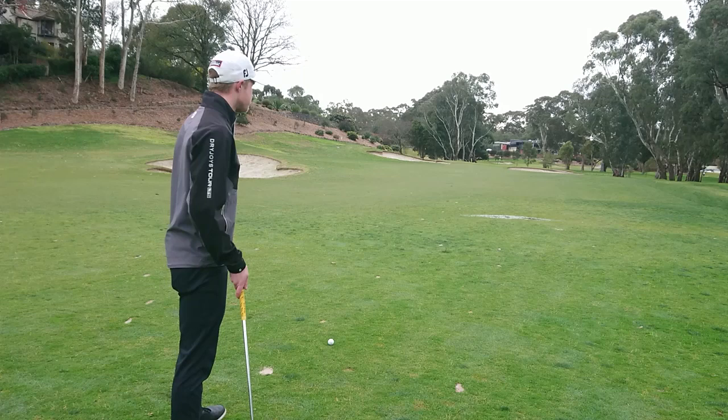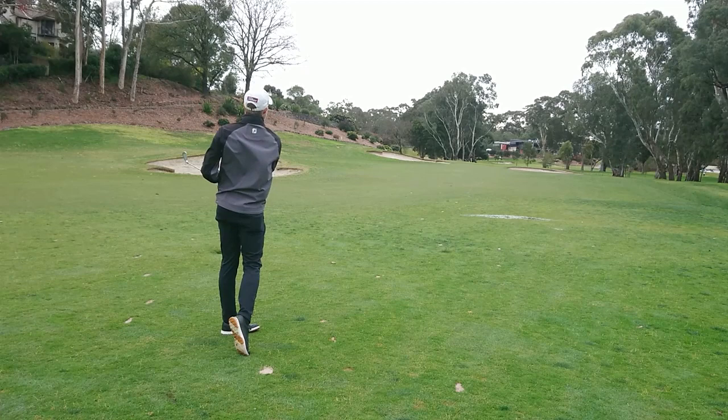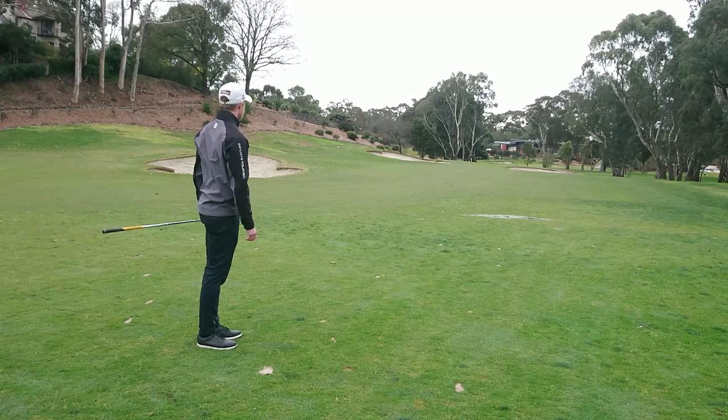I'll have a go and we'll see what happens. Just like that, I've managed to hit it to the left hand side, take those bunkers completely out of play. I've managed to hit it onto the green, and it's basically given myself a chance for that putt. Good luck everyone.